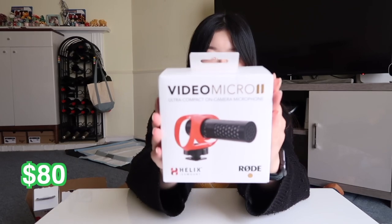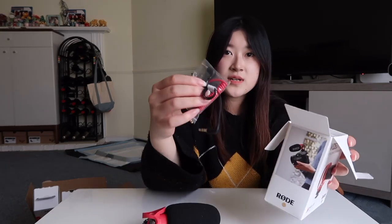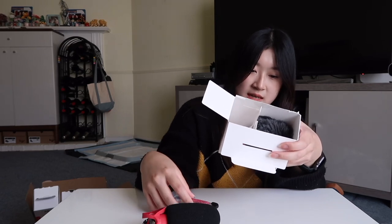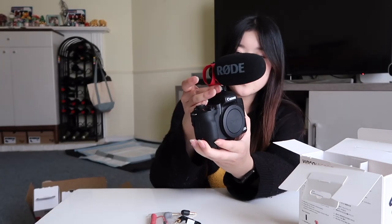The next item is the Rode VideoMicro 2, a microphone for the camera. I was specifically looking for this brand because I know they have really good quality microphones. I looked at the difference between the VideoMicro and VideoMicro 2 and liked how this one looks more. It comes with two cables — one is a TRS to TRS and one is a TRS to TRRS. I believe the TRS to TRRS is the one that works for the M50. It also comes with a muffle, and you just slide it into the hot shoe mount on top and turn it to tighten.